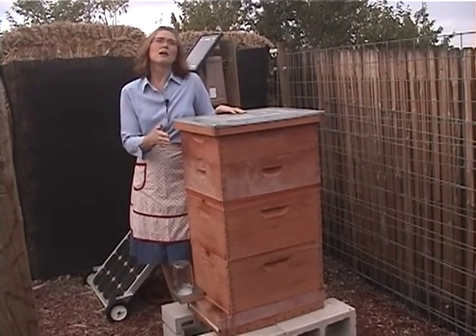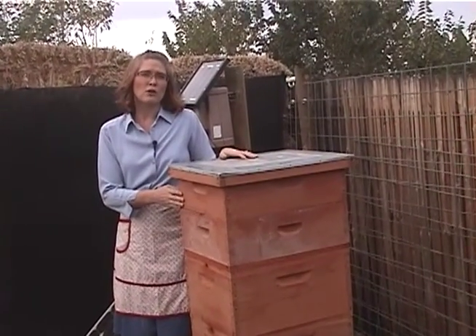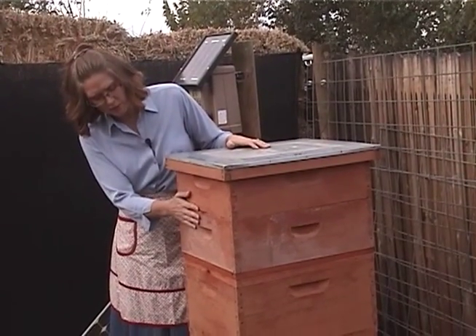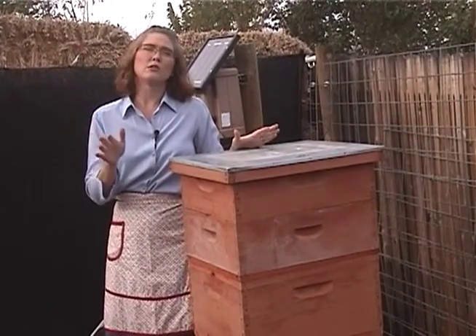In the spring, early in the year, when they're starting to ramp up their numbers for the harvest, we also feed them pollen patties. Pollen is their source of protein, so we make sure they have plenty of protein in the hive so that when their numbers are coming up, they're well fed and well taken care of. We'll put these on in the spring, feed them if they need it, and sort of turn them loose for the summer.